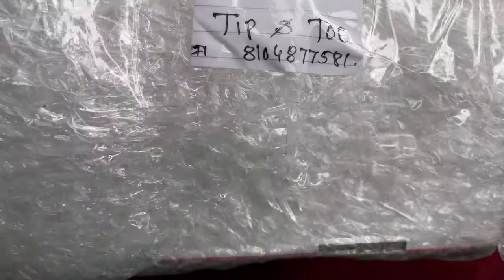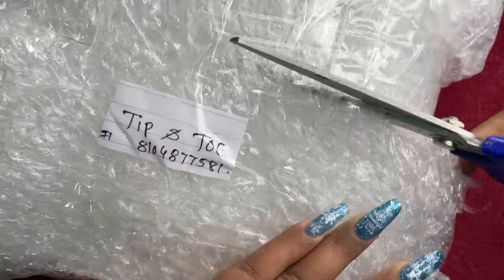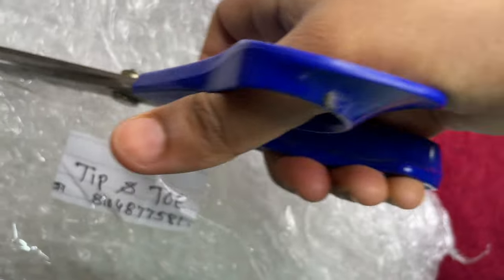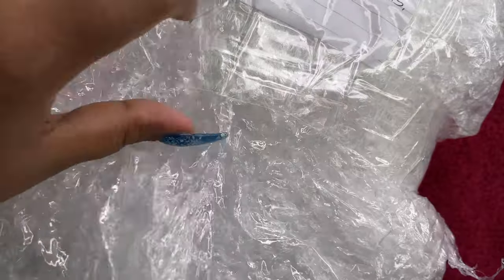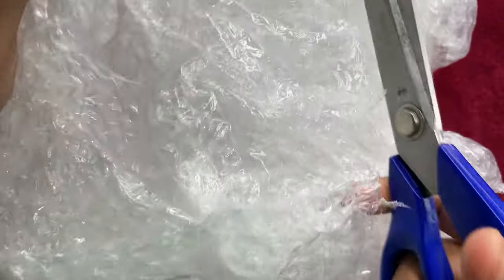Until now I was using a very low-cost electric file machine I got from AliExpress. I don't even remember when I ordered it, but it's pretty old and it was high time I upgraded to a good machine. So I decided to buy this machine from Tipanto. I was actually looking at a lot of different brands — Indian local ones as well as foreign ones.